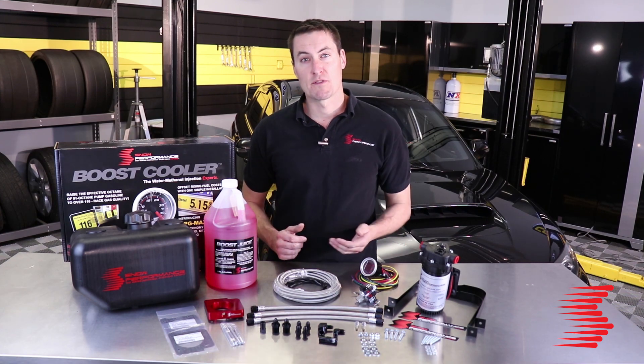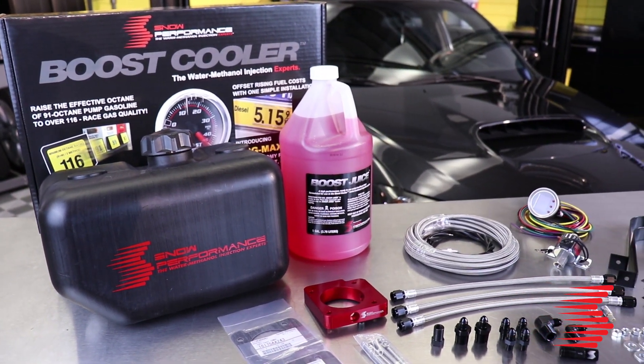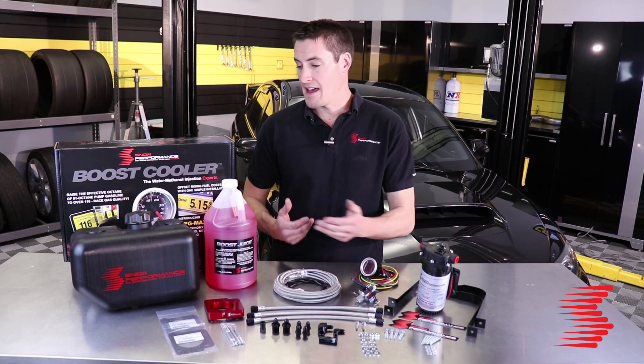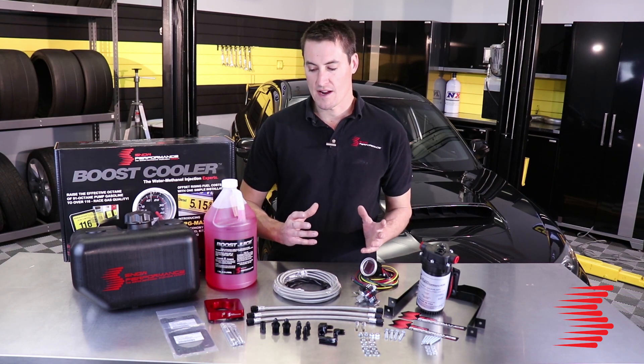To start off, it does come with a two and a half gallon trunk mounted reservoir. For guys with an early model Subaru, a lot of you are using your intercooler sprayer reservoir as the water methanol injection tank, but for the newer models they don't have that, so the two and a half gallon is a great option. Keeps everything out of the way in the trunk and looks great.